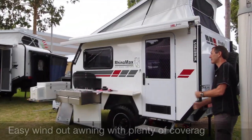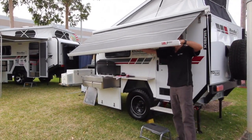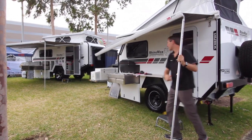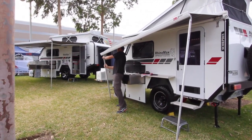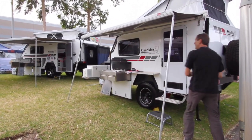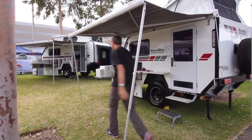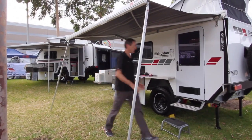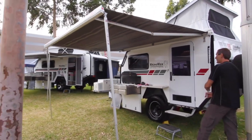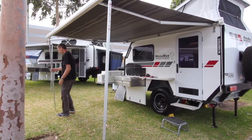The awning winds out very easily and the beauty with these awnings is the legs are actually internal in the awning. Wind it out to about a metre and it's free-standing — just bring the legs out and pop them up. One person can put these awnings up very easily: simple wind-out, move the legs, straighten the leg — voila, you're now set up with your awning.